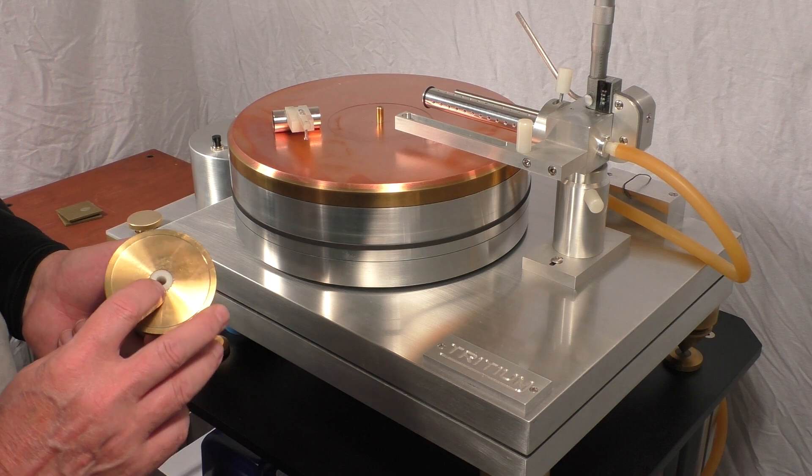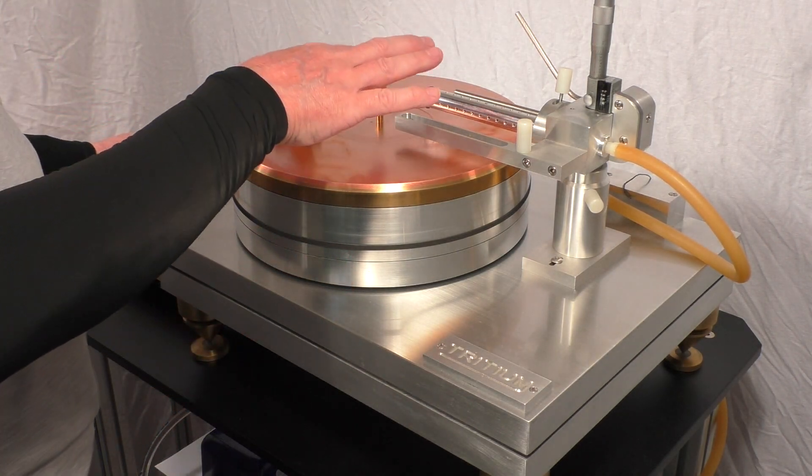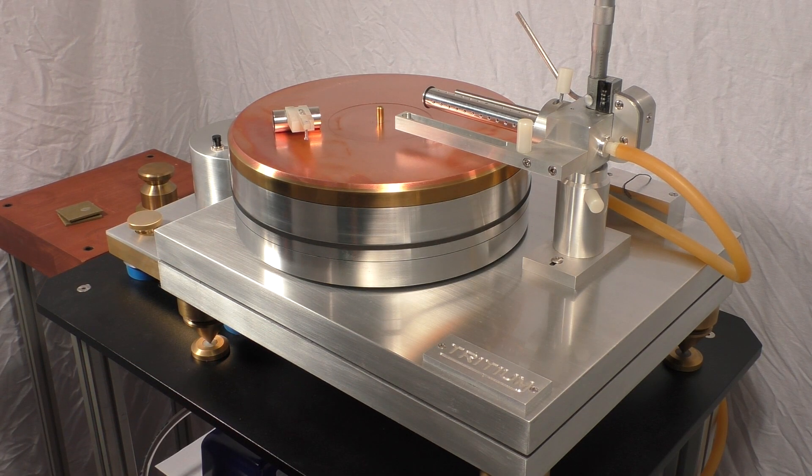Brass weight with a nylon insert. The platter bearing is a 1 inch tool steel, hardened — it's around a Rockwell 75 D scale, maybe something like that. It's what we call ball bearing hard.